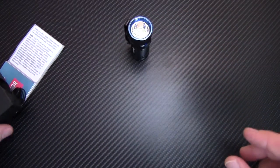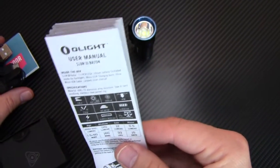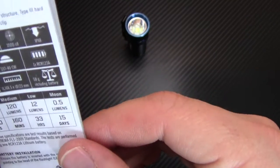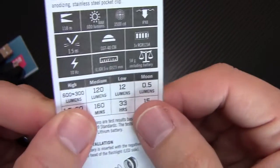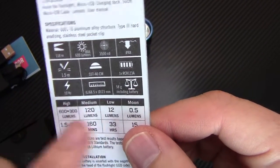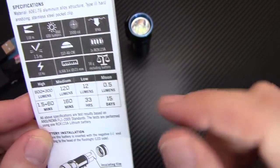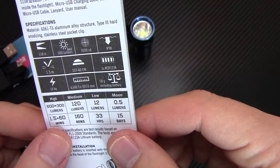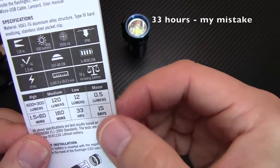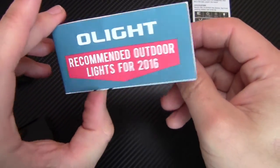Put that off to the side. You have your Olight user's manual for the S10R 3 Baton. It tells you right here your lumen levels: turbo is 600 lumens, high is 300, medium is 120, low is 12, and moonlight is 0.5. It also gives your runtimes: an hour and a half on turbo, 60 minutes on high, 160 minutes on medium, 33 minutes on low, and 15 days on moonlight.